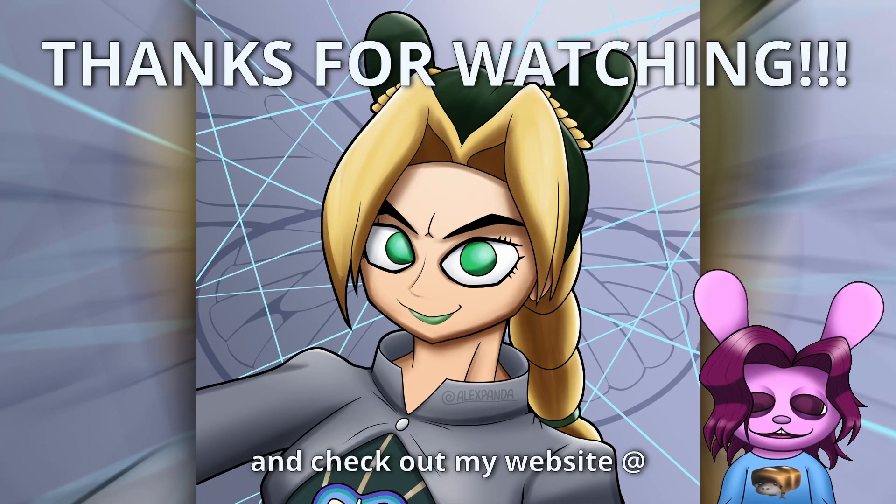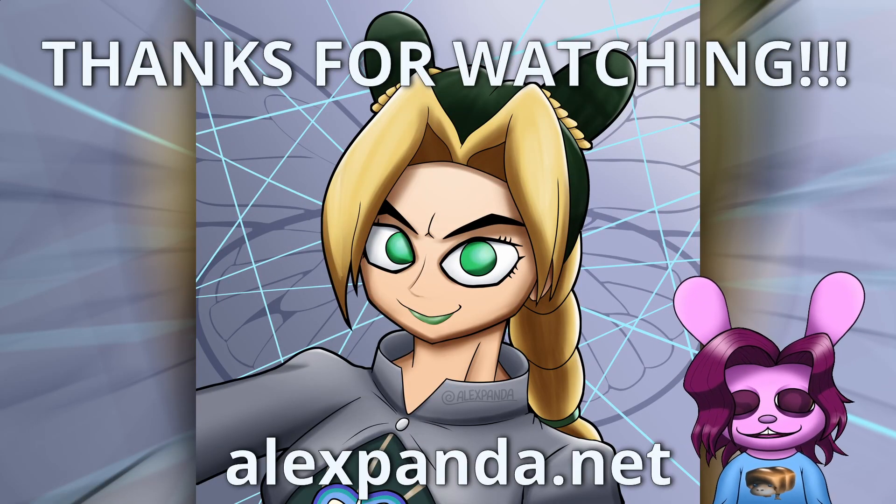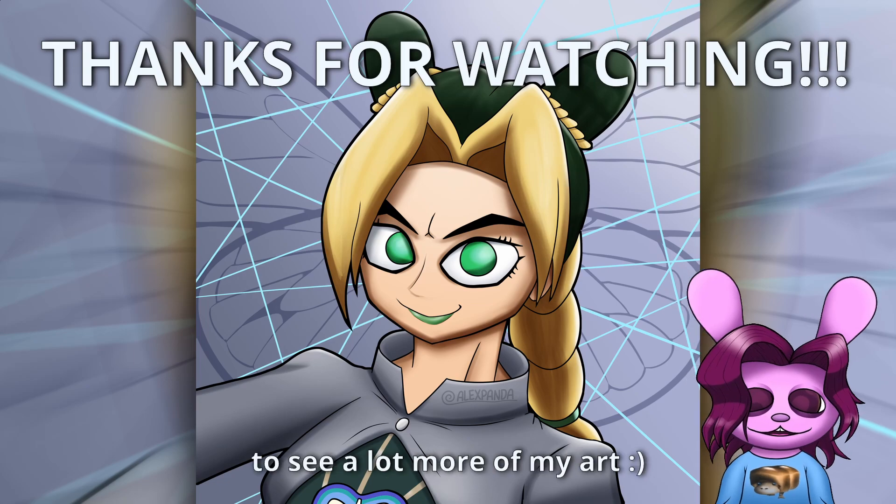Follow me for more art stuff and check out my website at alexpanda.net — check out the gallery there to see a lot more of my art.